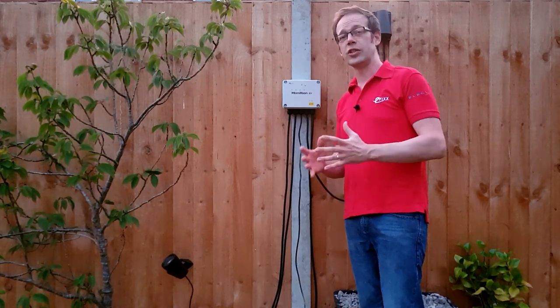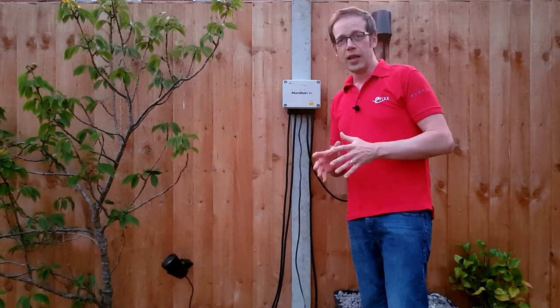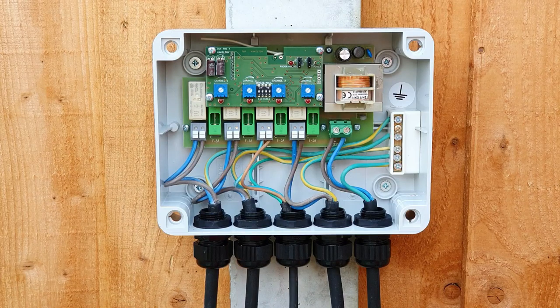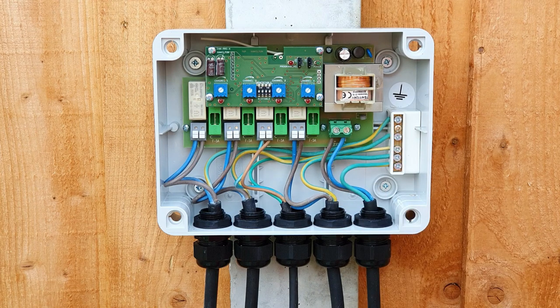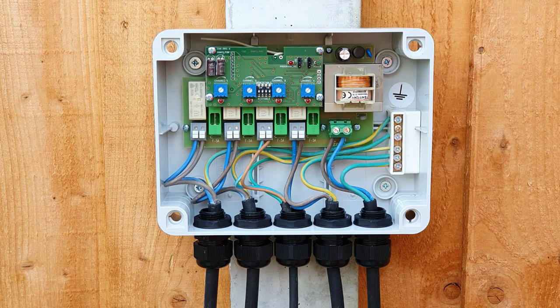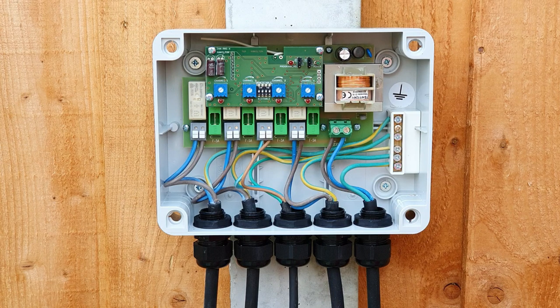As such it has an IP rating of IP56. I've got this set up on the fence here to show the principle of how it works — it's just a matter of bringing a supply to this box and it connects up inside here like so. There's also a nice rugged earth bar there to terminate my CPCs into. Then each of these connections can supply a separate load or set of loads.